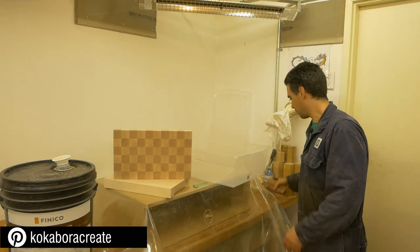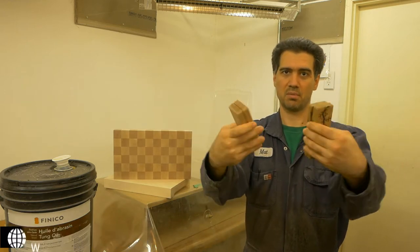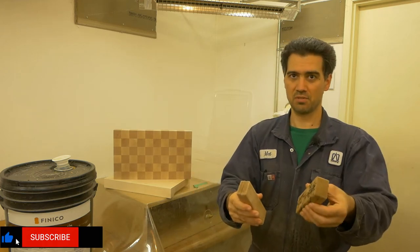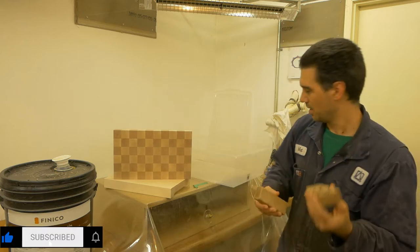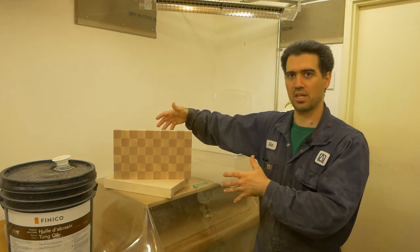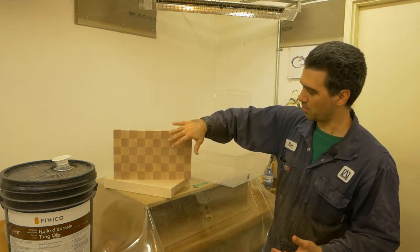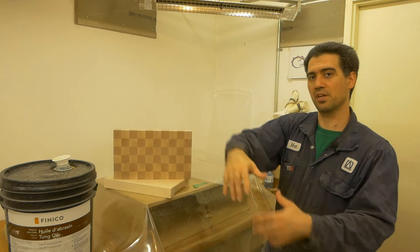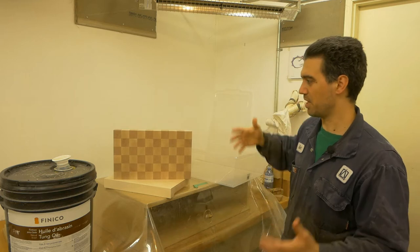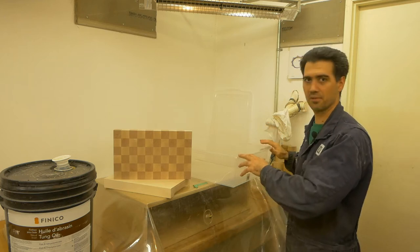I've done something similar with my pen cases, and I'm going to include a shot from one of my previous posts showing exactly that — dipping it into a smaller vessel, submerging it for a couple of seconds, and then taking it out. The advantage I found is that all areas of the cutting board get coated evenly, as opposed to pouring oil and spreading it around where one area absorbs more, oil spills elsewhere, and it becomes a big mess. Doing things in one shot is best, so I'll be using the oil bath method.